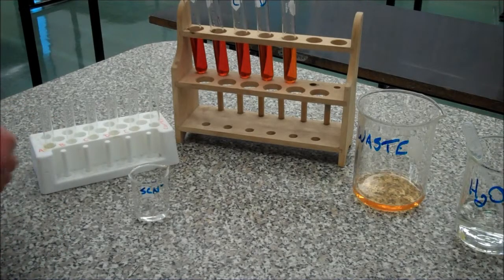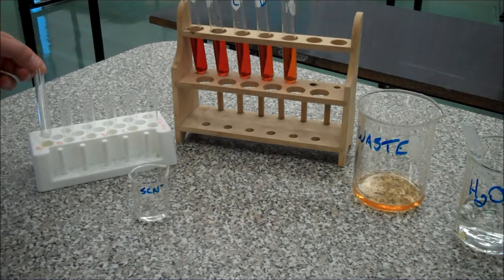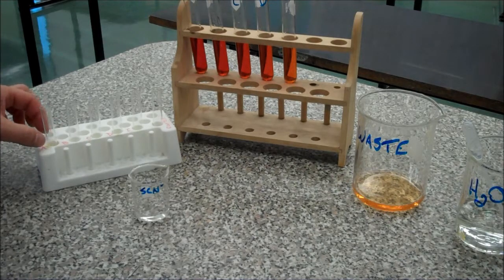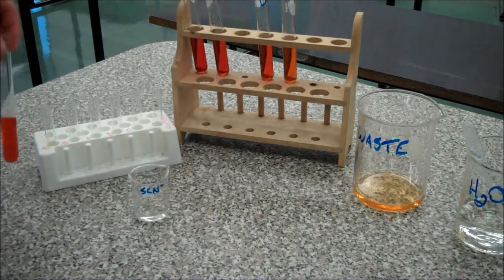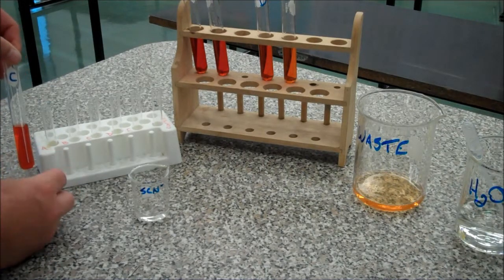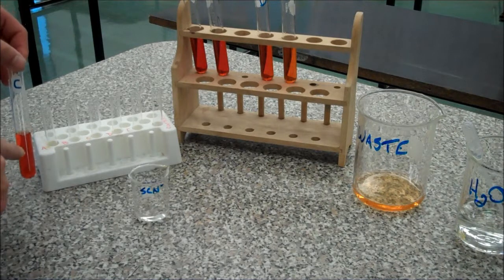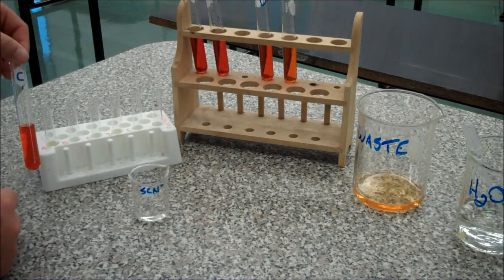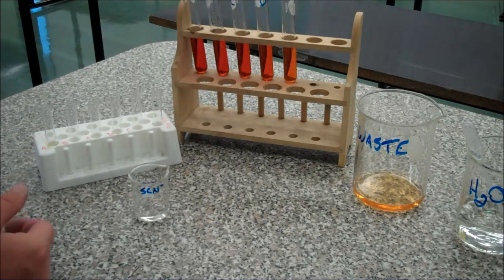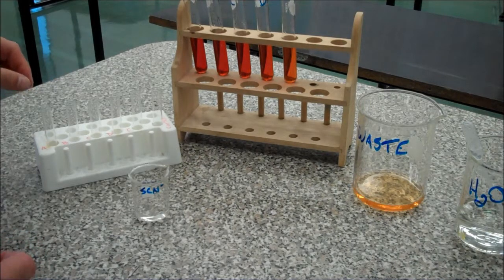Before we set the spectrophotometer up to read the samples, we have to prepare them in cuvettes. These little test tubes are all very uniform in diameter. If you want to know the effect of the diameter of the column of fluid — you can imagine that if it's a thicker diameter, as the light shines through, the thicker the diameter, the more light would be absorbed. So you have to control the diameter very, very well. You could look up on the internet — it's called the Beer-Lambert Law — and that would talk about that in more detail.